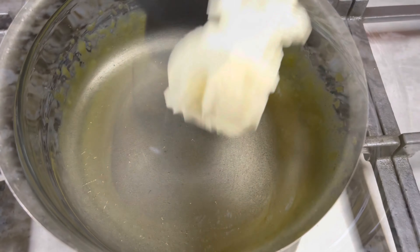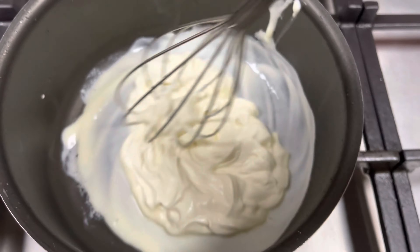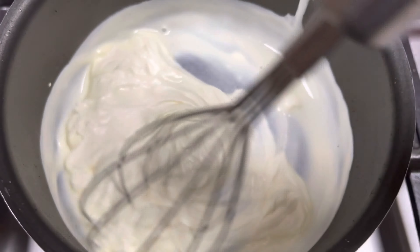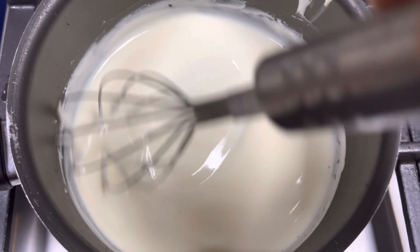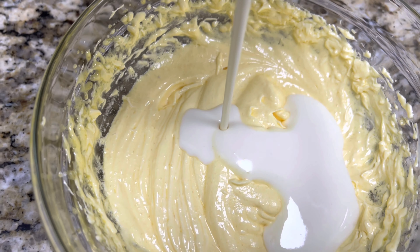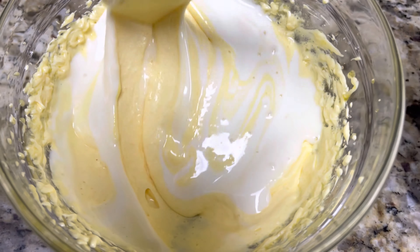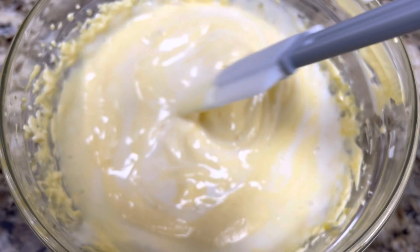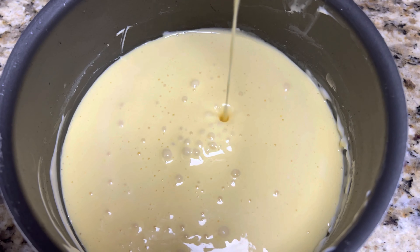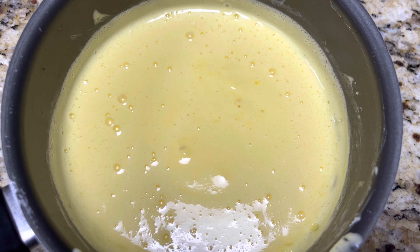To a pan, add 125 ml of whipping cream or thick cream and beat it with a hand mixer on a low flame. Once you see the cream has liquefied, add it to the egg yolk mixture and fold gently. Then transfer this mixture back to the pan on a low flame and, using a hand beater, mix until it becomes thick.